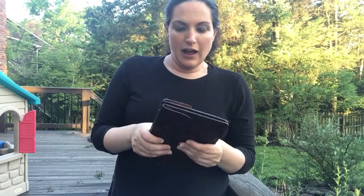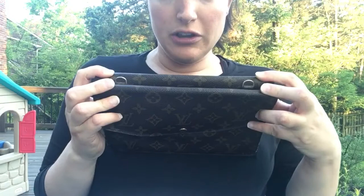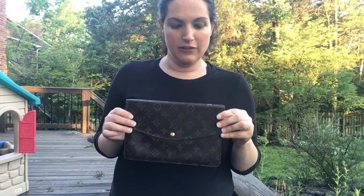This one is actually pre-date code, so there's not a date code inside. Another really cool thing about the double rabbit is it has hardware where you can add a strap if you want, so you can either use it as a clutch just like this, or you can clip on a strap and use it as a crossbody or a shoulder bag or anything.